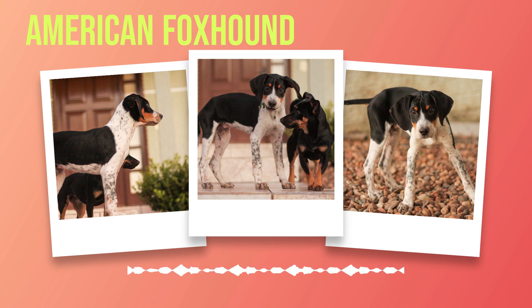American foxhounds get along well with children and other household pets. Their friendly nature also makes them terrible watchdogs since they tend to greet strangers warmly rather than being suspicious or aggressive towards them. It's worth noting that the breed was originally developed for hunting purposes, which means they may exhibit a strong prey drive towards smaller animals like cats or rabbits. It's important to supervise your American foxhound around smaller animals until you're sure they can coexist peacefully.